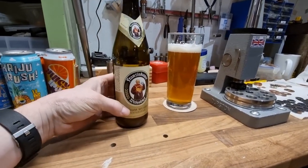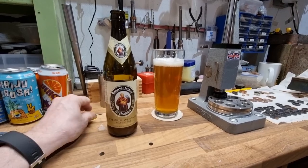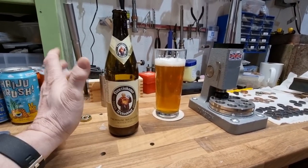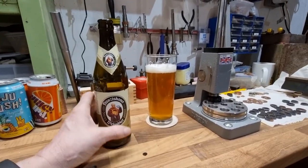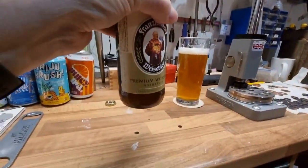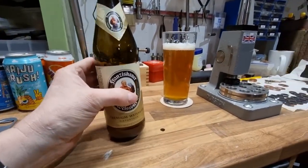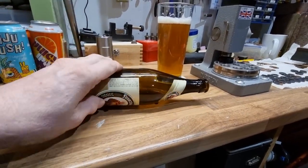Now, what makes a hefeweizen? We have the hefe — the yeast. Sorry, the hefe is the yeast; without it, it's just the weizen. In the bottom of the bottle, we can't really see it, but it's the sediment — the yeast sediment that's settled down. What they'll do if you go to a bar in hefeweizen land is they'll do this.